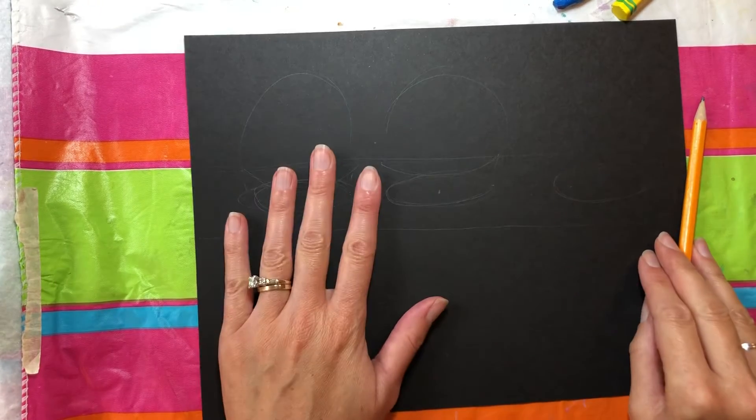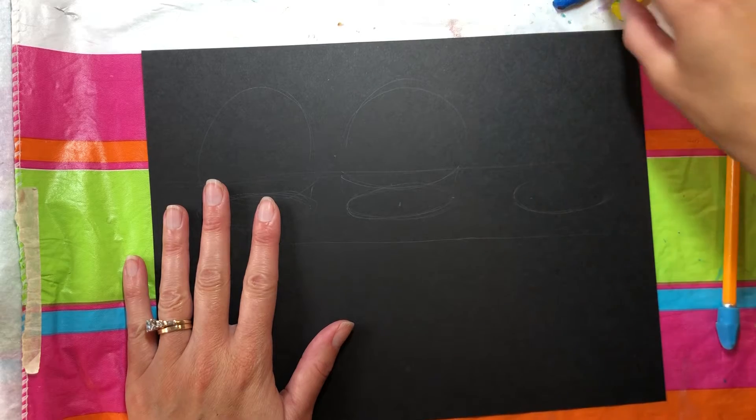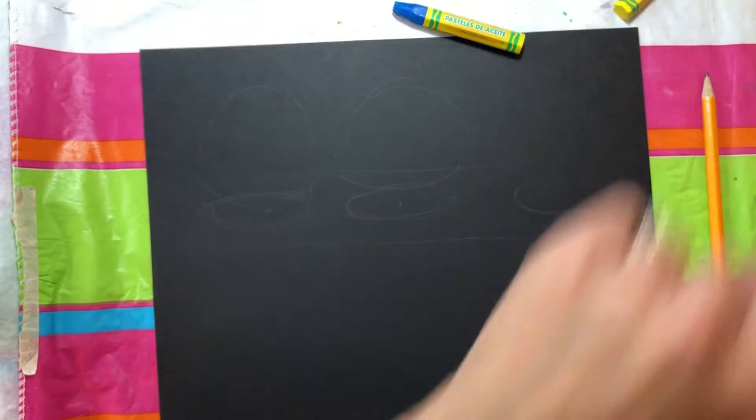You have drawn your ice cream cones. Now it's time to use our pastels. So I'm going to use a blue pastel and I'm looking for my other pastel.